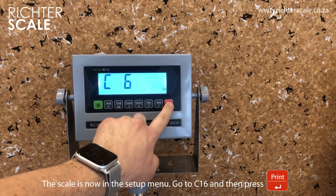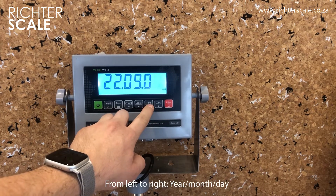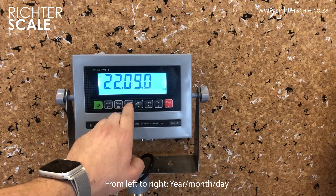Press the print key to enter the date setting. Use the arrow keys to change the number value.